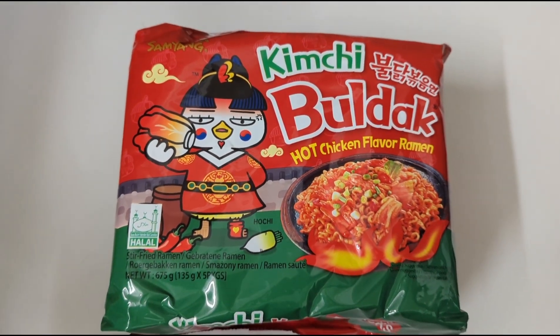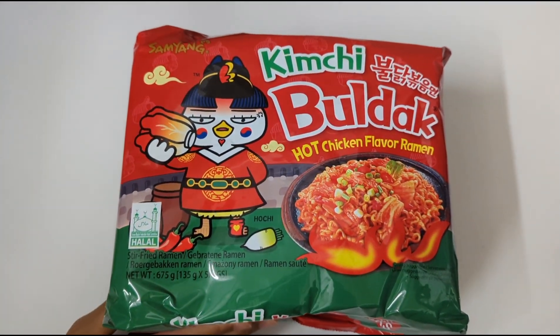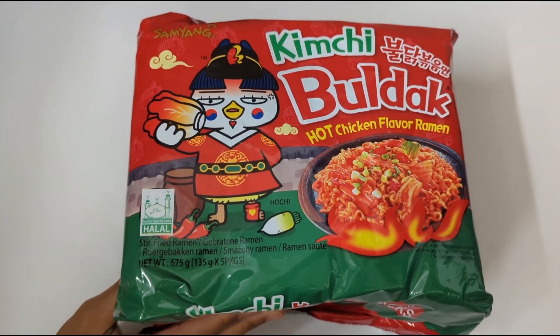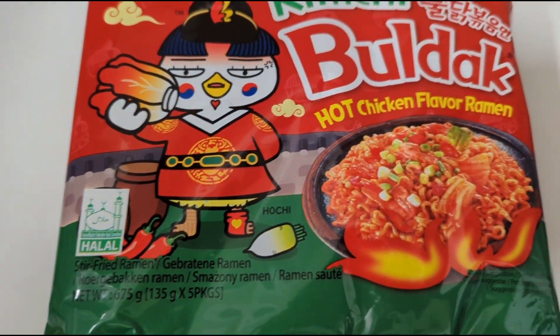And this flavor is kimchi. And it's bulldak! Bulldak kimchi flavor hot chicken ramen. From Korea! And it's halal, as you can see. Halal.